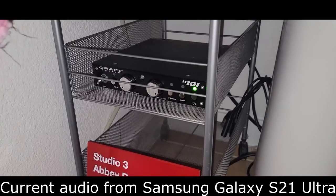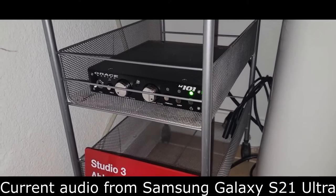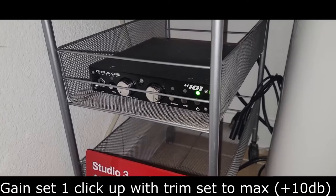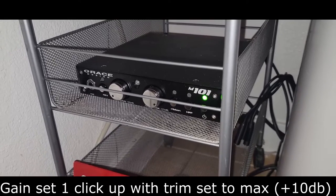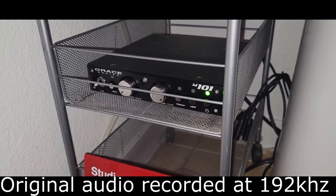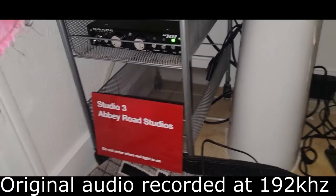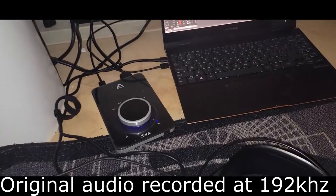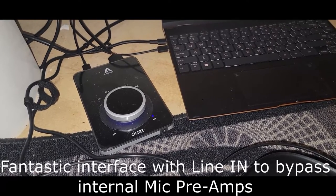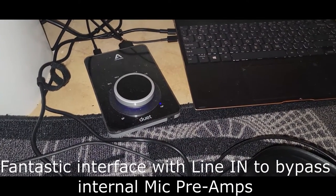Hello everybody, hope everyone's doing great. We're here in my makeshift recording booth and we're going to be doing an A-B comparison using two microphones into this Grace M101 microphone preamp, which gives you a very clean, unaltered signal with zero coloration. It's going to be going into my Apogee Duet 3 audio interface, line in, so that it's going to be bypassing the built-in preamps of the Duet.